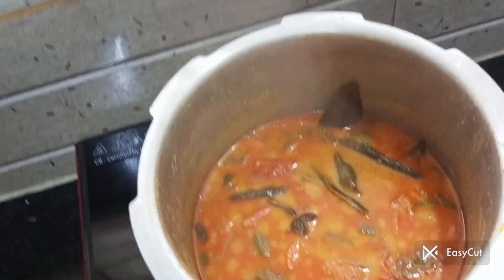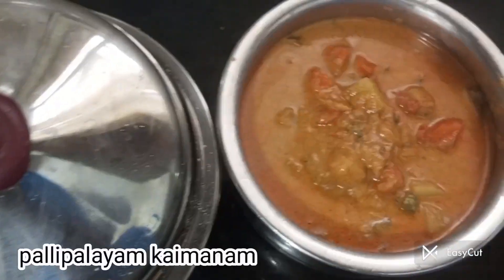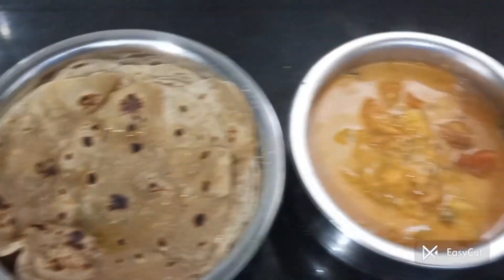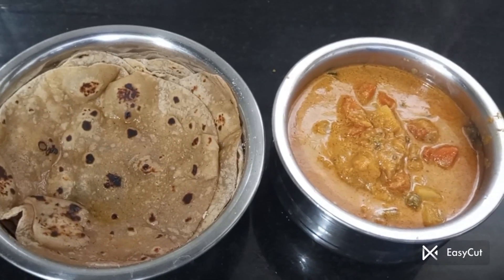Kuruma is a very good taste. Please subscribe and hit the like button. Kuruma and Chapati — let's get started.